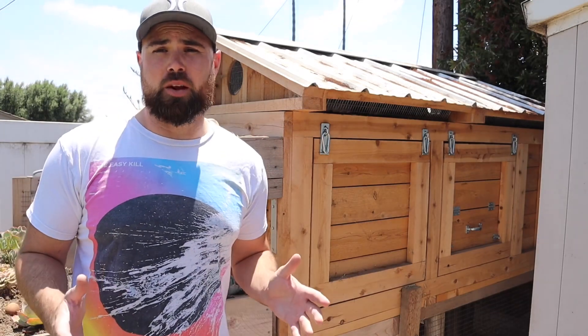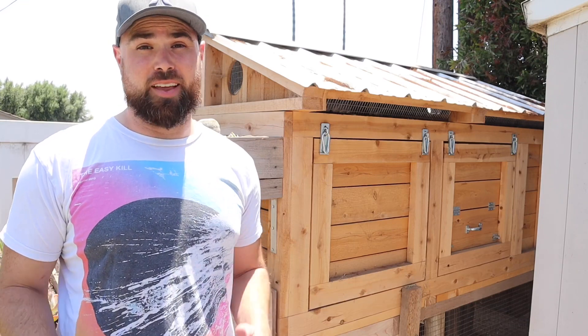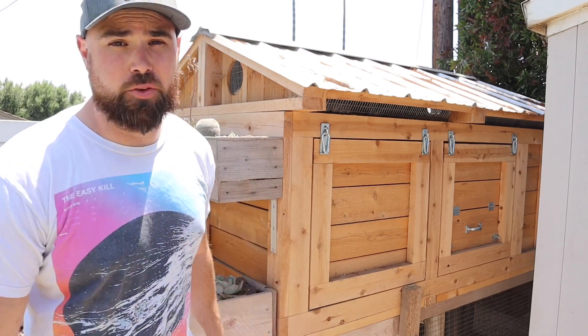Alright, so first things first. The biggest thing that I wanted with this coop is full accessibility. I was so tired of all the store-bought coops where you can open up one tiny little door and that's the only way you clean. So if I was doing this, everything had to come off — all the walls had to come apart, everything had to be super easy and convenient to clean.